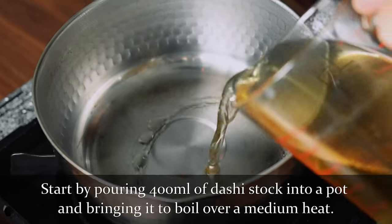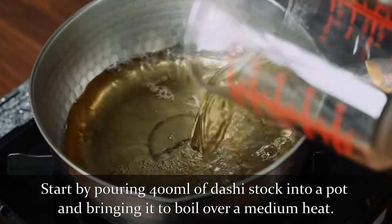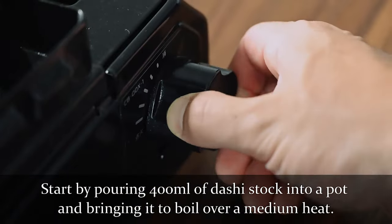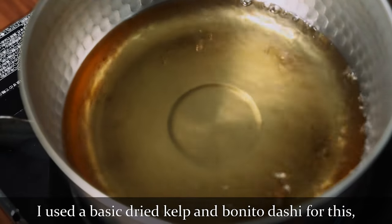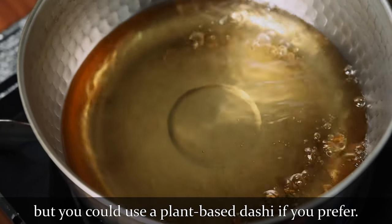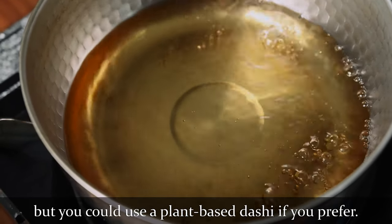Start by pouring 400ml of dashi stock into a pot and bring it to boil over medium heat. I used a basic dry kelp and bonito dashi for this, but you could use a plant-based dashi like kelp and shiitake if you prefer.